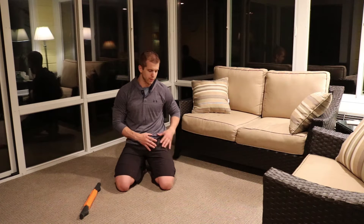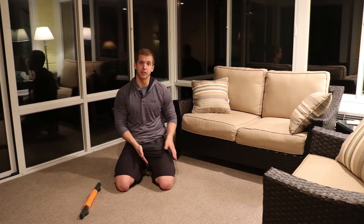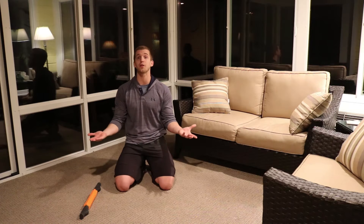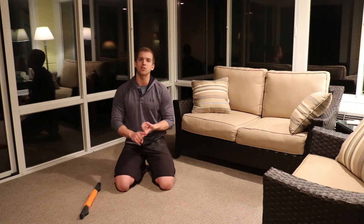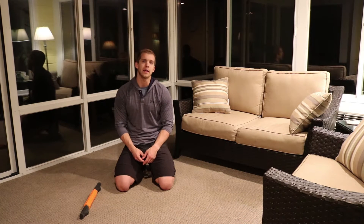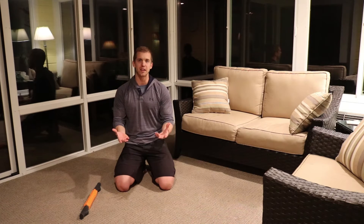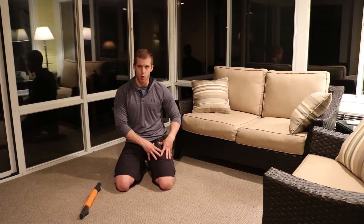Your quadricep is the front part of your leg, and your hamstring is the back side of your leg. There are different movements and stretches you can perform for the hamstring, but in today's video I'm going to be covering some things you can do from the comfort of your own home to alleviate and release tension you might have from doing front squats, rowing, lunges, or anything that works your lower body. Generally when your quadriceps hurt, your hamstrings hurt too, so it's good to combine both stretches, but for this video I'm going to cover stretches that target a majority of your quadricep.